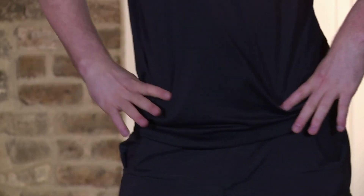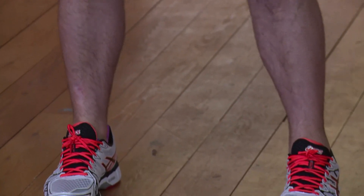Feet are shoulder width apart, back's nice and straight, belly button pulled in towards the spine, hands come on the hips. Ten rolls to the right and ten rolls to the left — nice and slow, don't rush through it. It's good for your back, good for your waist, and just go to cool down — a nice way to bring the heart rate down really slowly. Five more — five, four, three, big circle, big rotation, two, and then change direction. Rotate for ten, nine, eight, seven, six, big rotation, five, four, three, two and one. Shake it out. That's your session for today. Well done.